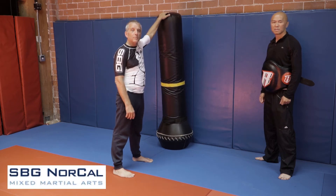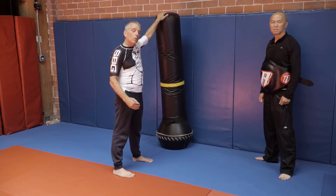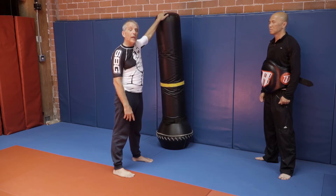Hi, it's Coach Allen, SBG NorCal, here with your striking tip for the week, and we're going to be going over how to do a turn back kick.